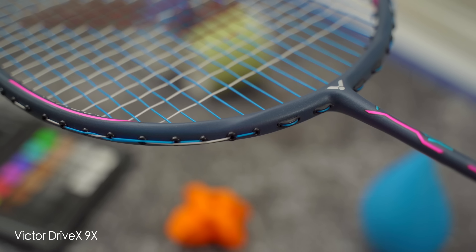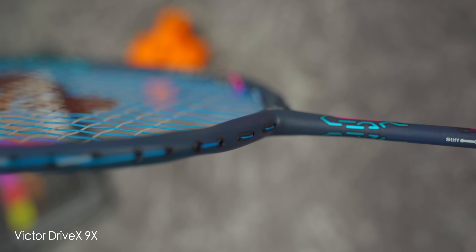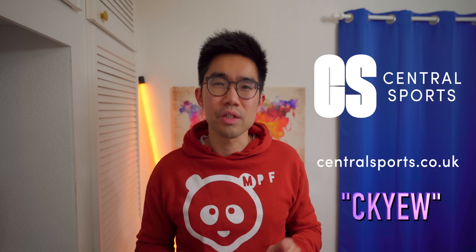Can you see that special frame shape on this Victor Drive X 9X here? It's a pretty cool frame shape if you ask me. Thank you to Central Sports for letting me test out this racket. Remember to use my code CKYW for additional discounts when purchasing with them.